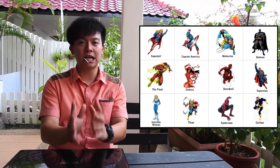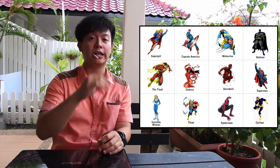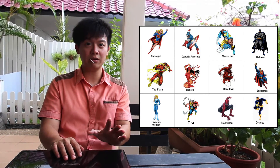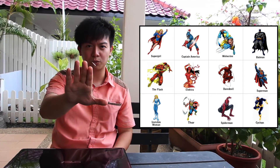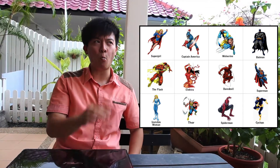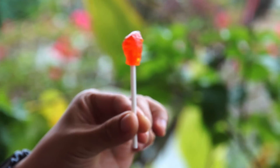Now I need you to move diagonally to the closest superhero with no yellow on it. We are almost there. Lastly, move left or right to the closest superhero with the color blue on it. That's your final choice. Are you there? Okay, great. Now I want you to concentrate on that superhero.